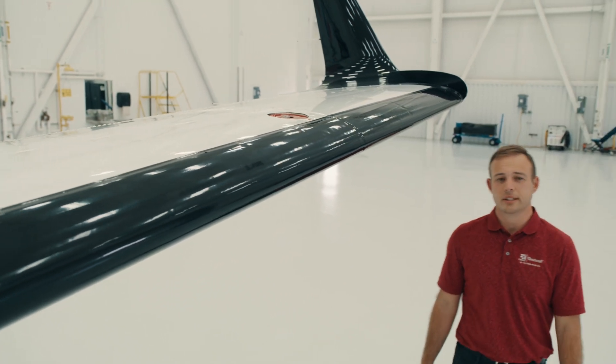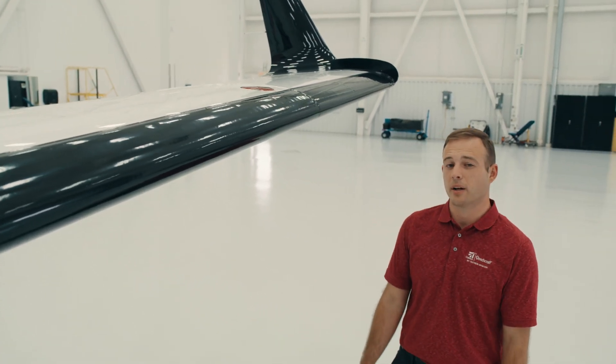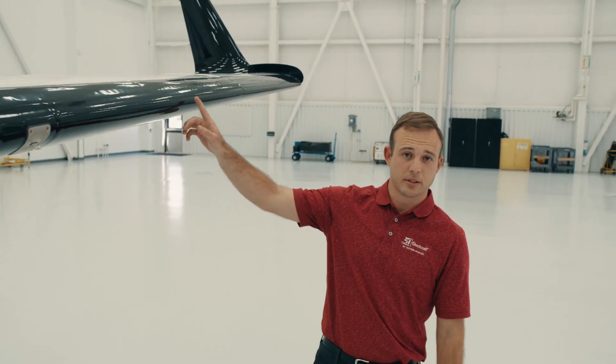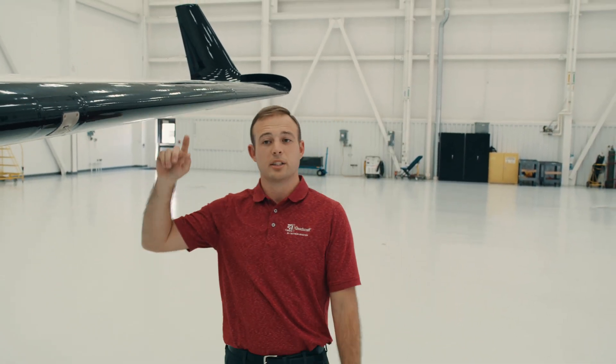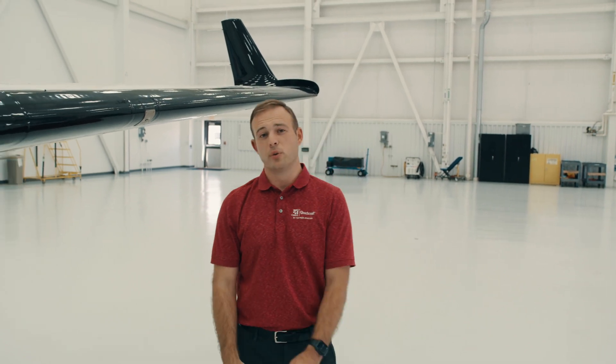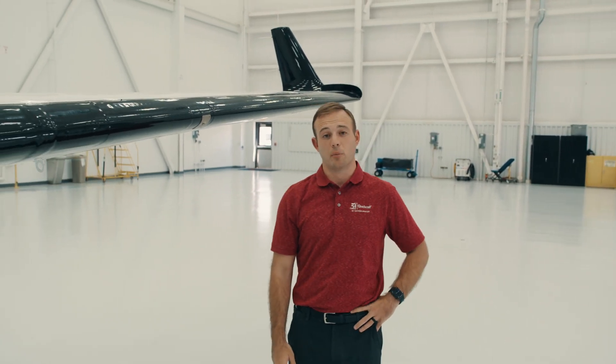Full fuel on the King Air 260 is a little bit over 3,600 pounds. We have four tanks on the airplane — the main tanks being on the outside of the wing, the auxiliary tanks being between the engine nacelle and the fuselage. If you fill the airplane full with fuel, you'll get a little over 1,700 nautical miles of range.